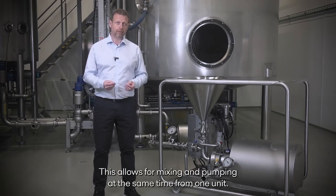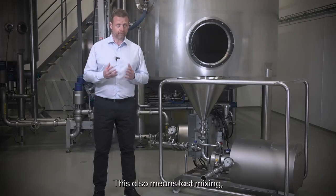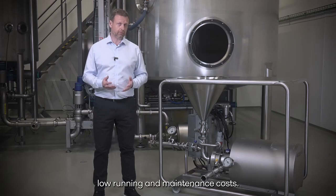This allows for mixing and pumping at the same time from one unit. This also means fast mixing, low running and maintenance costs.